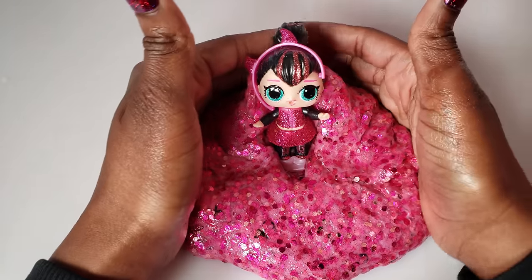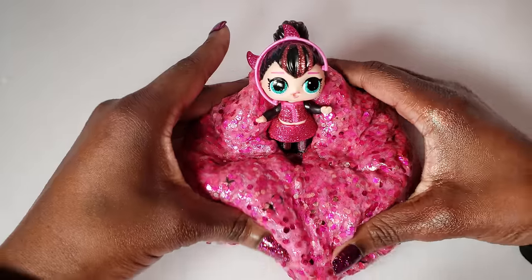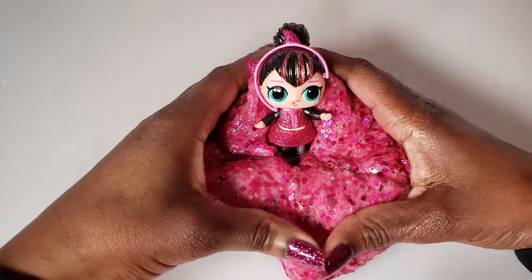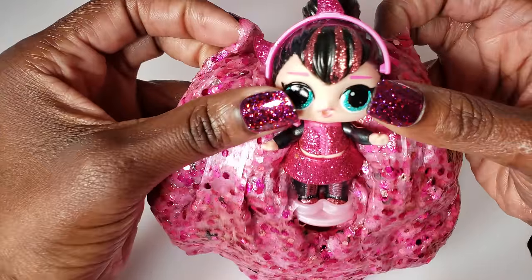That's all we have today on Bright Play, but before we go I just wanted to say: even if you have a hard day, we hope you find some time to play. We'll see you next time on Bright Play!